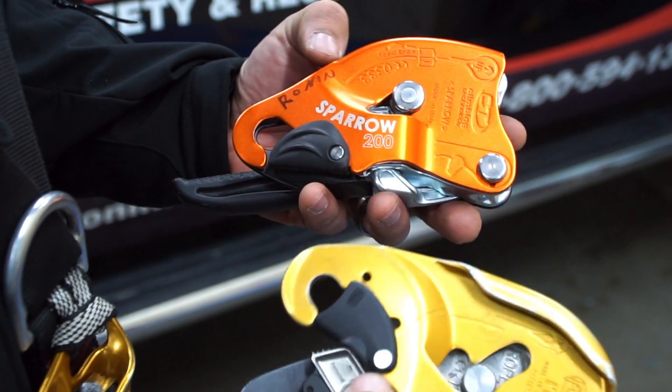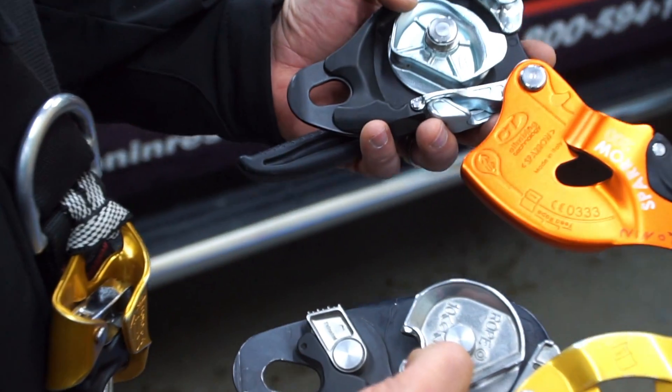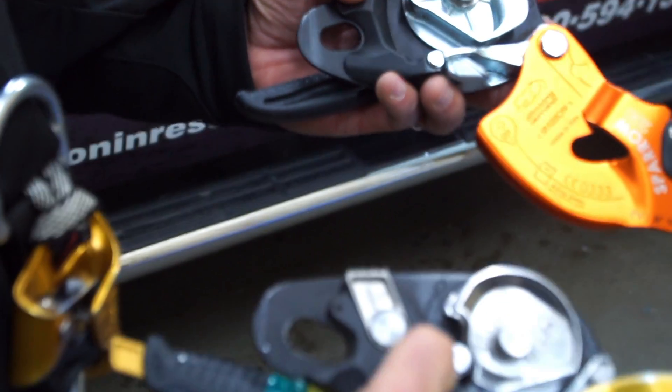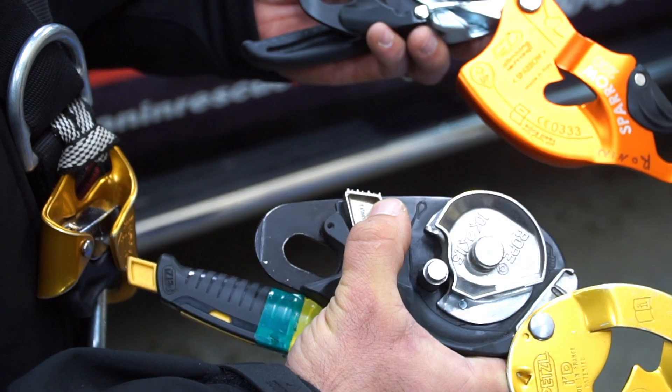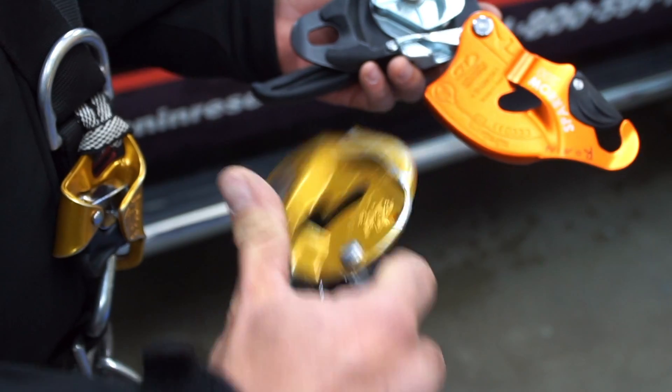We have a quick open gate on both of them and the cam system is very similar. You'll notice on the Sparrow it does not have the reverse rigging fail-safe, but other than that they have some very similar design features.